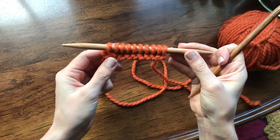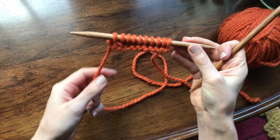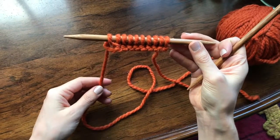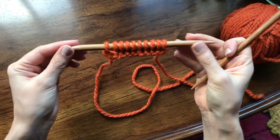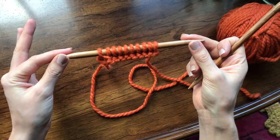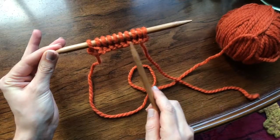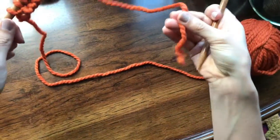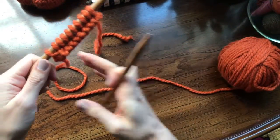In this video I'm going to demonstrate how to do garter stitch. All you need to know before we do this is how to cast on — I've cast on using the long tail cast on method — and how to perform a knit stitch. If you don't know how to do that, you can watch my other videos in this playlist to learn that first.